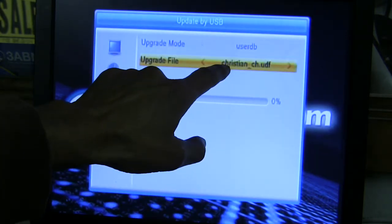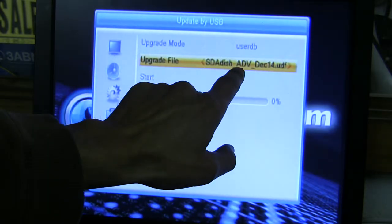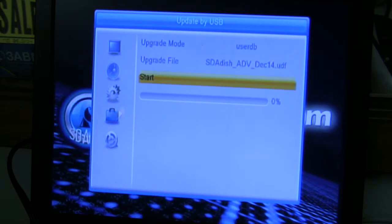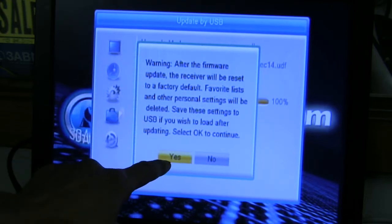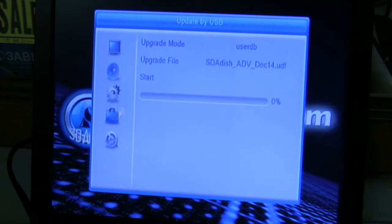On your file, you will see the updated list that will say SDA DISH Adventist December 14. That is the new file that includes your new 3ABN Proclaim. Scroll down to Start and press the OK button. Do not remove your USB device. Select Yes by pressing OK.